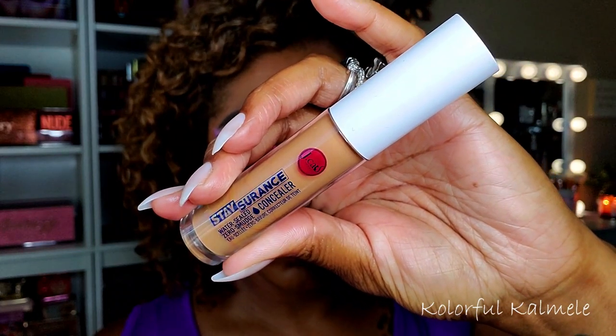The Can't Stop Won't Stop is one of my favorite foundations. For concealer I'm using my JCat Stay Assurance concealer — a nice drugstore concealer. I've been using it for a while to get a true feel of it and I actually really like it. It hasn't knocked my favorite out of its place, but it's a very good drugstore option if you're looking for something affordable with great coverage that blends out very easily.